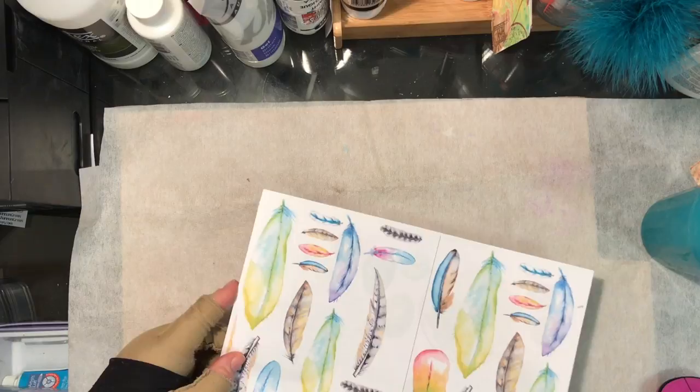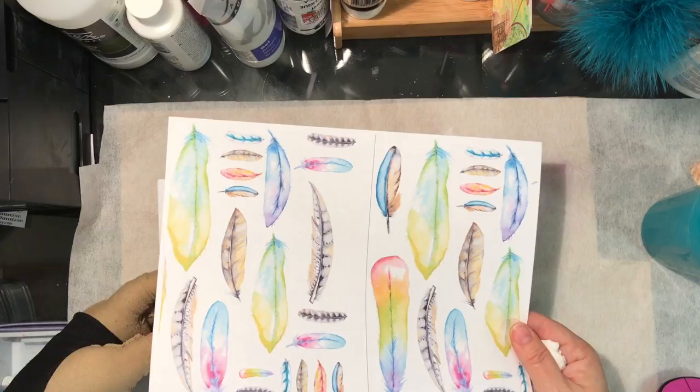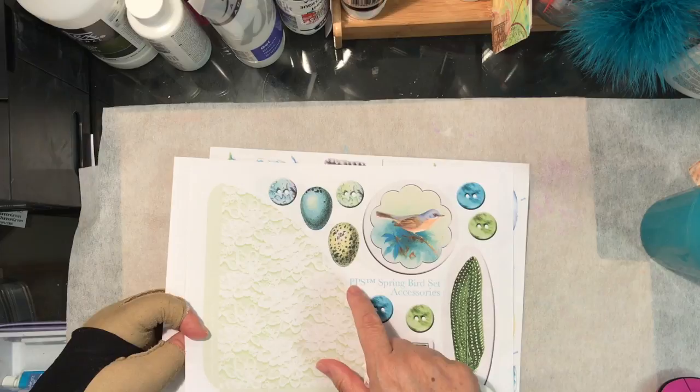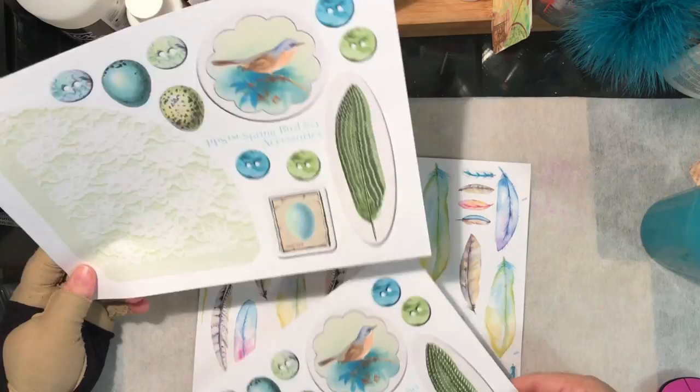My plan is this time, rather than the tissue paper, to use some of Gina's beautiful feathers. These come in a planner set called New Feathers. Also I'm using Plush Possum's spring bird set. This lady — Plush Possum Studios on the internet — she gives away this stuff. She does a lot of work on it, but she just gives it away. It's amazing, beautiful things.